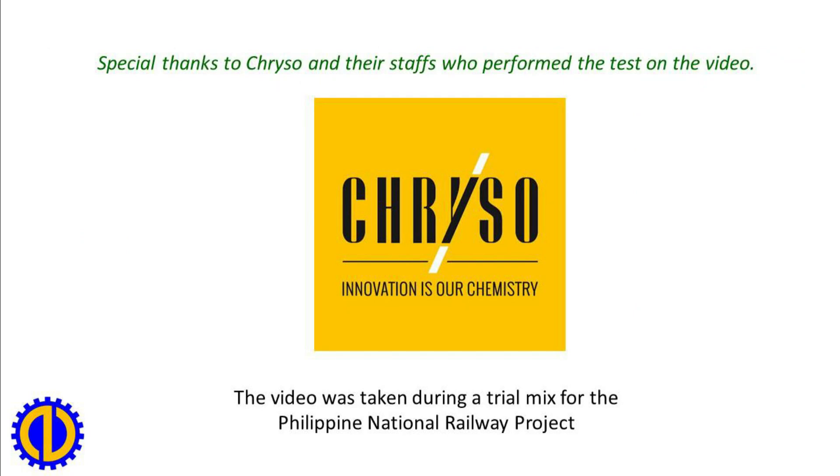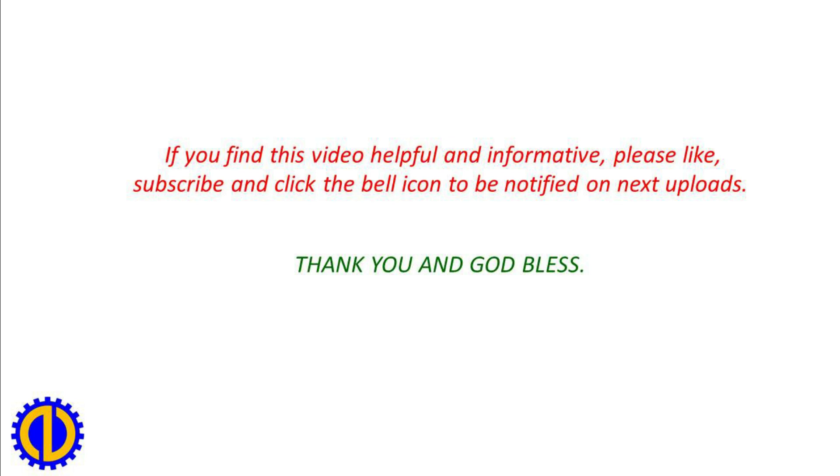Special thanks to Curso and their staff who performed the test on the video. The video was taken during a trial mix for the Philippine National Railway Project. If you find this video helpful and informative, please like, subscribe, and click the bell icon to be notified of next uploads. Thank you and God bless.